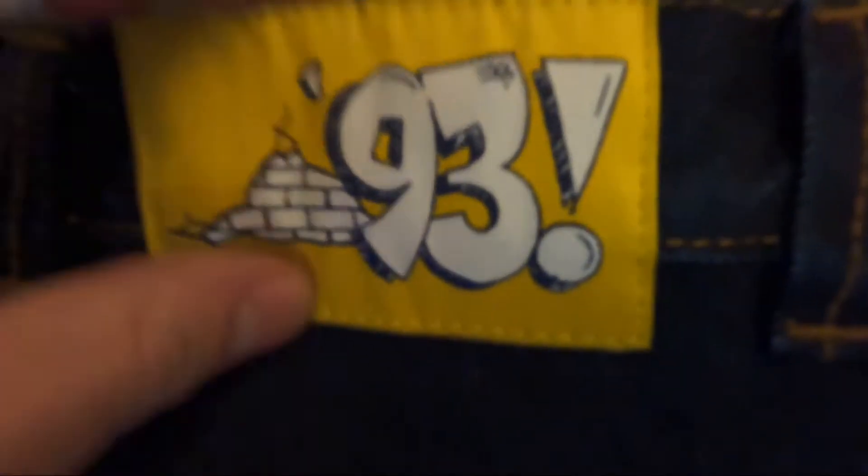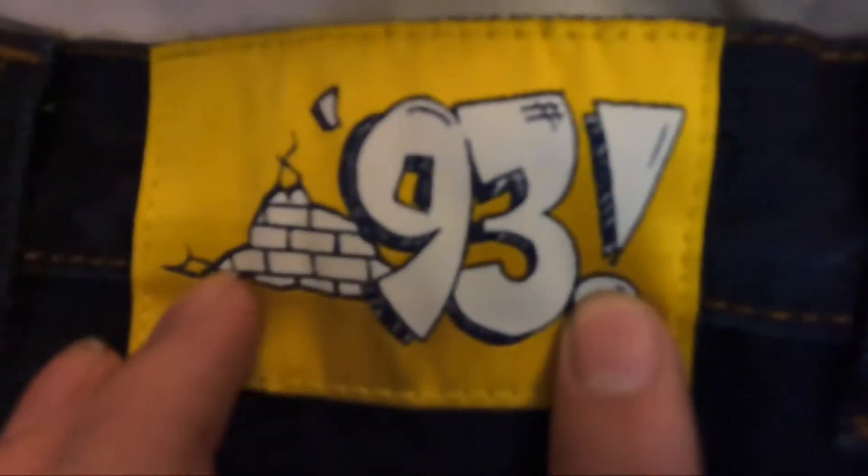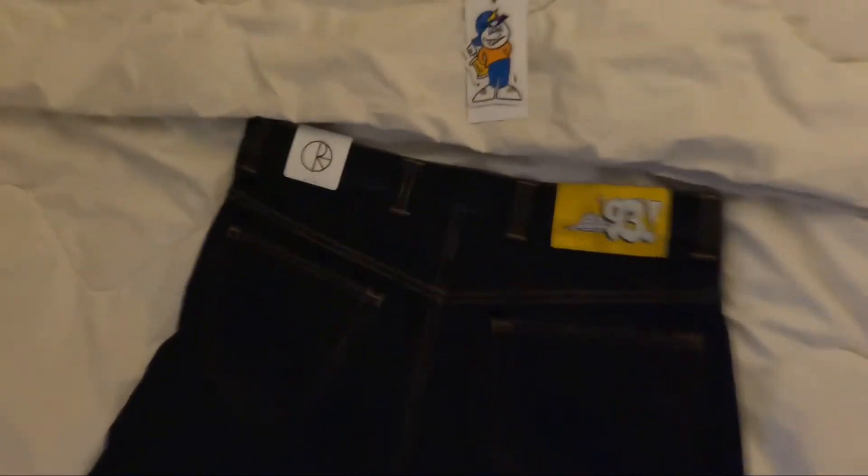So let's flip these over. We got this on the back — this patch. Hella clean. 93 exclamation mark. Really nice jeans, guys.